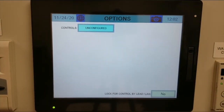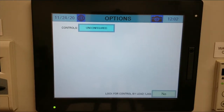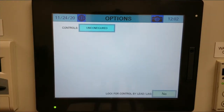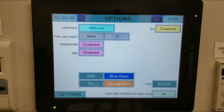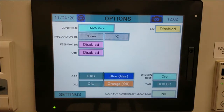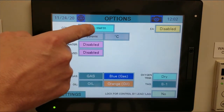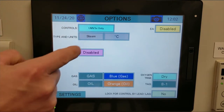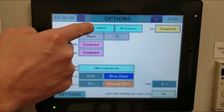Now that we've configured the AZL on the LMV, we're ready to set up the touch screen. When you first power up the touch screen, you'll see the initial screen. Go to controls and tap on unconfigured. The first option that comes up is LMV5 only. In our case, we are dealing with LMV5, but if you have an LMV3, continue tapping that box until the right equipment appears. We'll select LMV5.